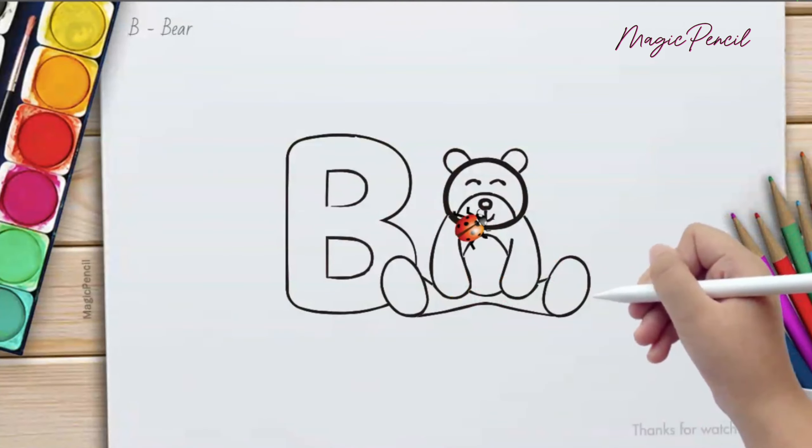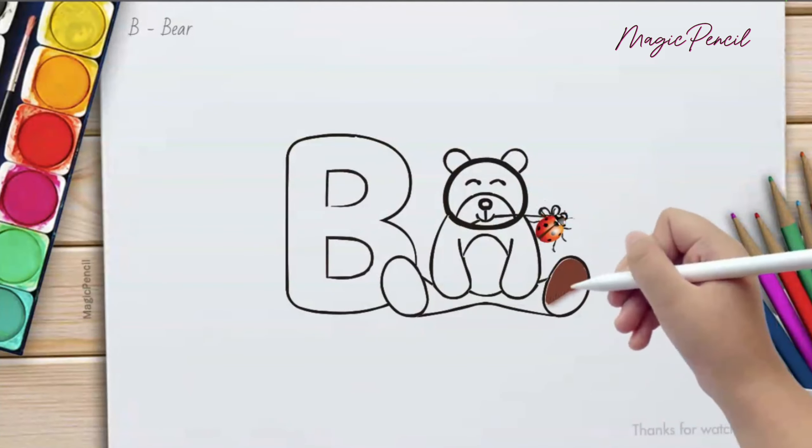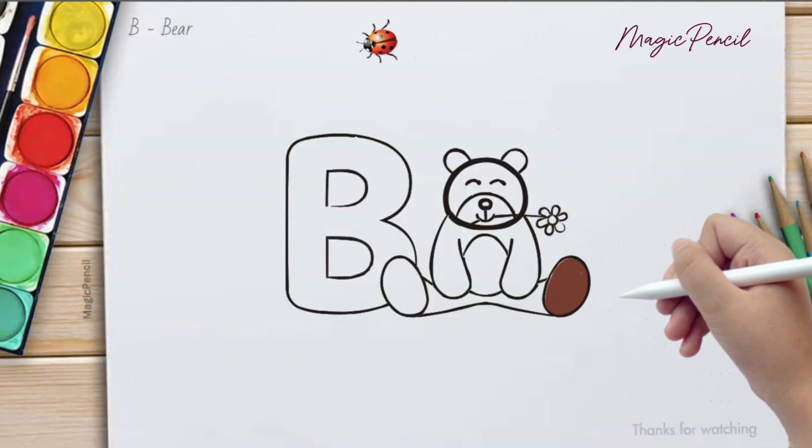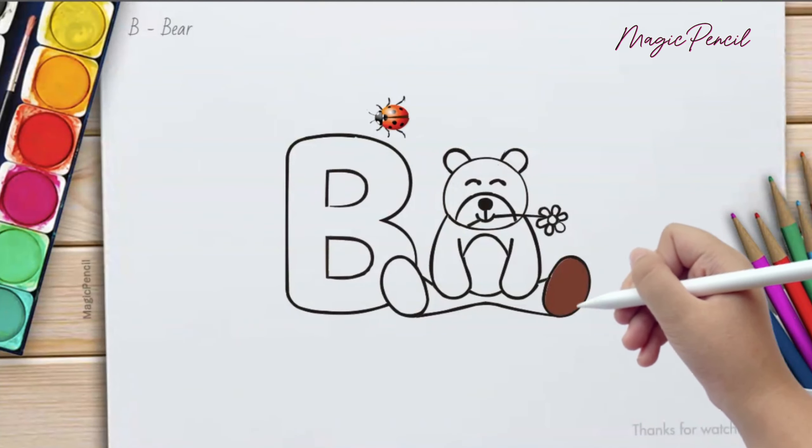B for Bear, pink and brown. B for Banana, that's not all. Let's dance and have some fun. Come on everyone. Come on and sing with glee, oh yeah.